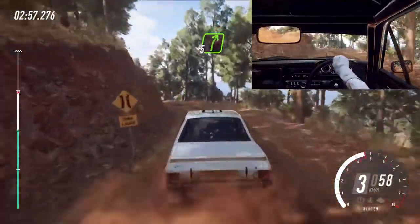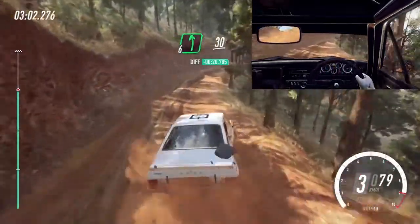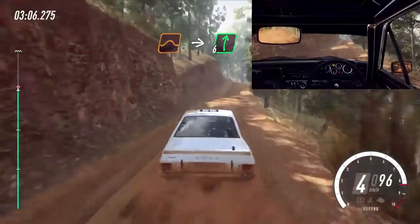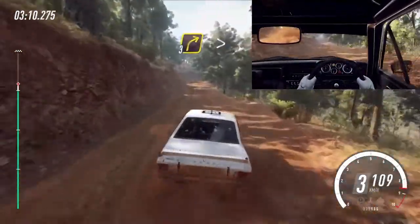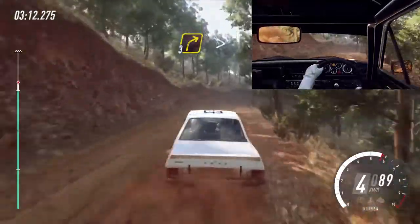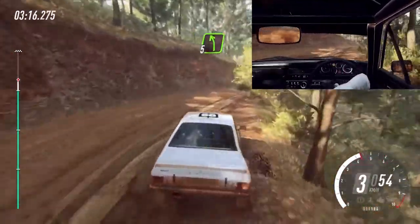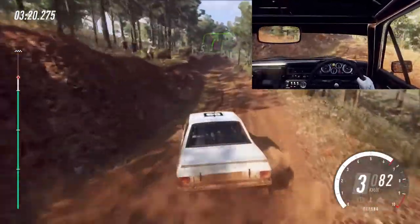Into five right. Six left. 30. Keep left of a jump. Into six right. 30. Into keep middle of a crest. Into three right tightens of a crest. Into one left. Into five left. Five right. Middle of a crest.